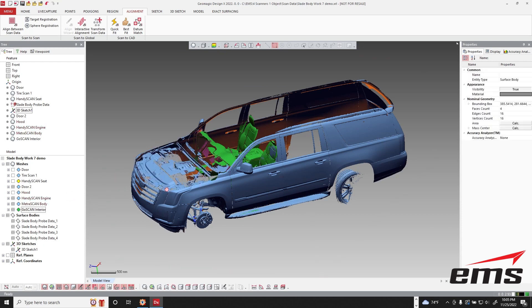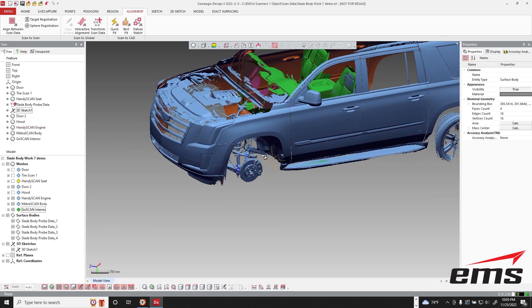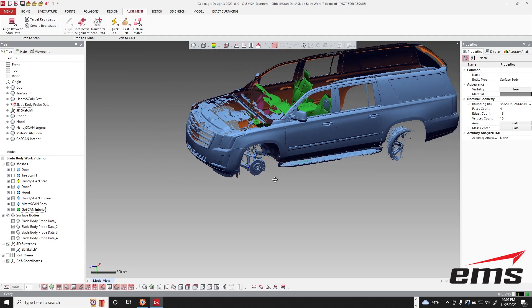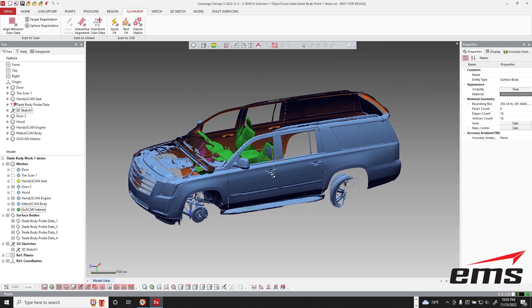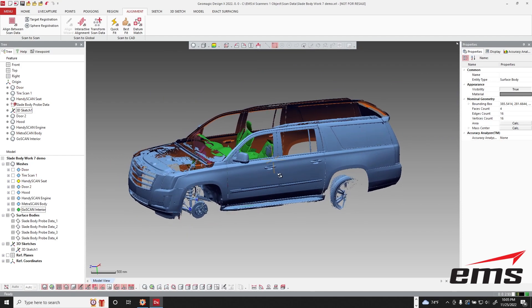For the HandyScan, we just put the speed target tape across the engine and that allowed us to get down inside and get those areas we needed. And finally, the HandyProbe allowed us to reach in and probe some points that the scanner just couldn't see. So we used four different technologies to get a really nice model of this large SUV.